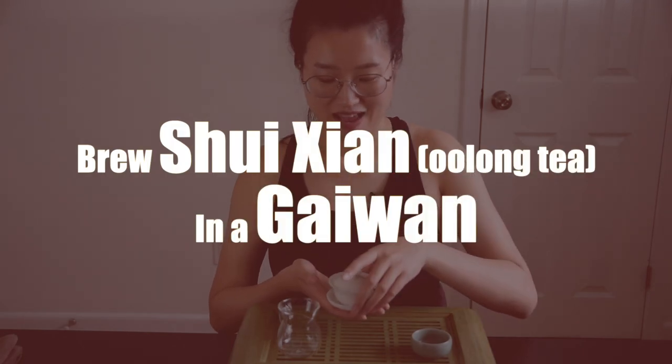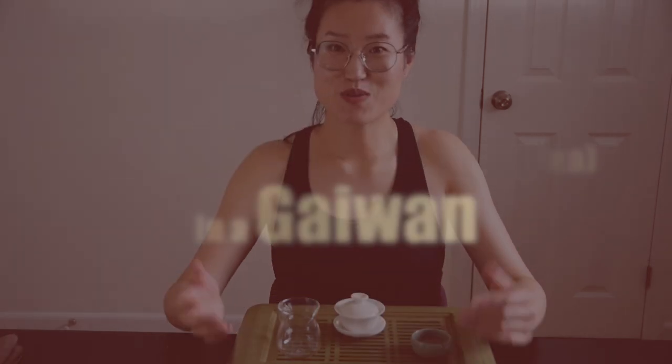Hey friends, welcome back to our channel. Today I'm brewing a wulong tea, Shui Xian. It's my personal tea time, so I'm going to use this super tiny little one to brew. I suggest you brew alone, so get your tea ready and let's talk about how to brew Yancha Shui Xian.